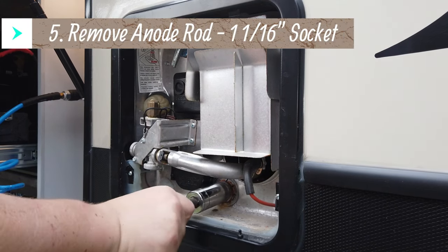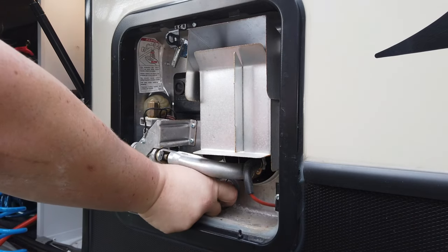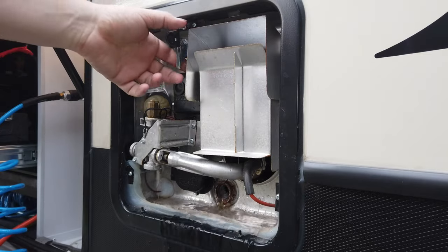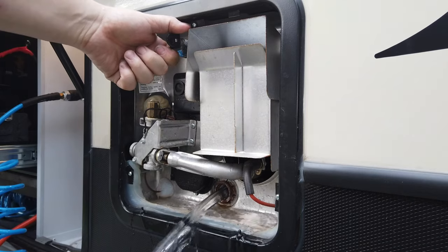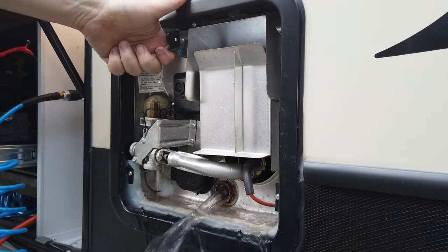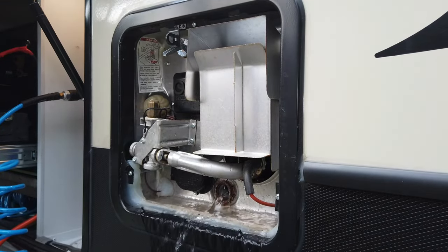Then we need a one-and-one-sixteenth socket to loosen the anode rod and pull it out. That's going to release the water to start coming out, and to really get it draining faster you can pull the release valve on top — it just lets air in and lets the water drain a lot quicker. I sped this up on camera but it takes three or four minutes usually to get all that water to drain out.